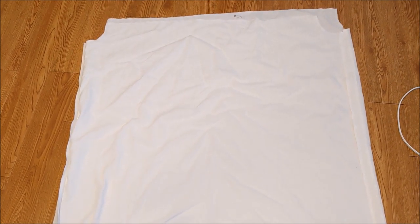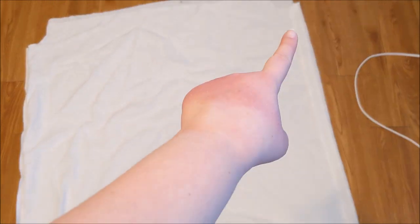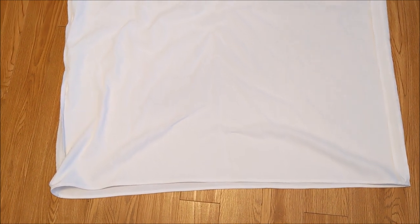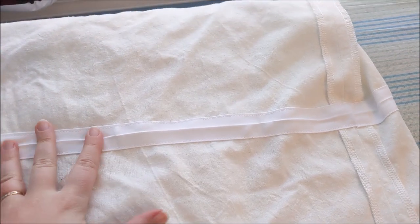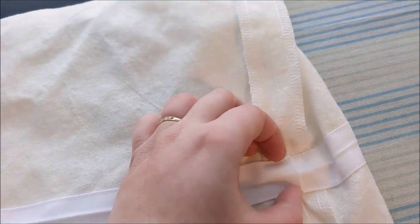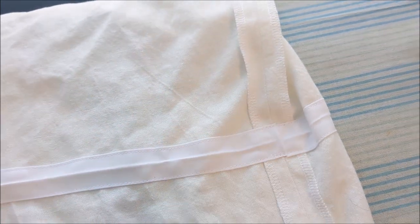Putting right sides together, sew the chemise front to the chemise back along the side seams. Then I went ahead and sewed a rolled hem along the bottom edge. Since these pieces look so similar, I'm using a safety pin to mark which is the front and which is the back so I don't have to worry about that later. Following the markings on the pattern, I sewed some bias tape to the inside of the chemise along the waistline, leaving it open on one side so we can insert the elastic later on.